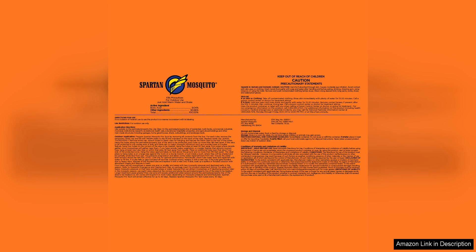Overall, I highly recommend the Spartan Mosquito Pro-Tech One Acre Pack to anyone looking for a safe and effective way to control mosquitoes in their outdoor space. With its American-made quality, easy setup, long-lasting protection, and environmentally friendly formula, this product has exceeded all of my expectations. Say goodbye to pesky mosquitoes and hello to enjoyable outdoor living with Spartan Mosquito Pro-Tech.